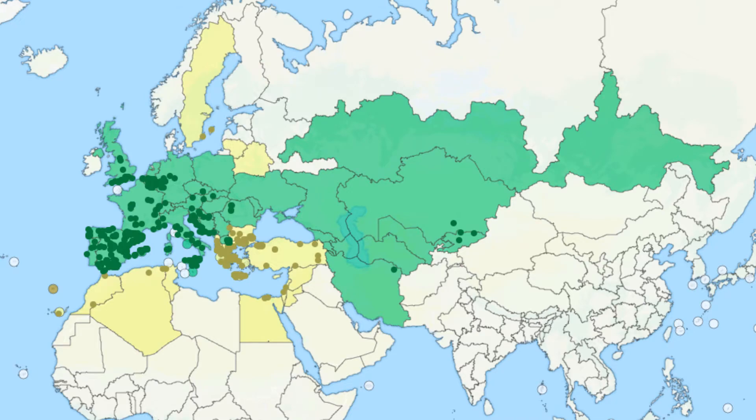Tapinoma erraticum has a much wider range — it expands throughout all of Central and South Europe and all the center of Asia, as you can see on the map. They are also maybe invasive in some places around the world. If you live in the area of Lisbon — I don't live exactly in the capital but on the surroundings — all this area around Lisbon is filled with them. If you know ants and care about ants, you'll see them quite a lot, and they seem to have quite the invasive mindset.